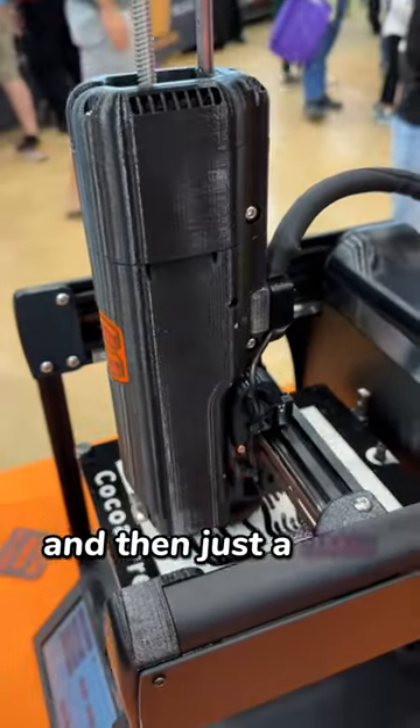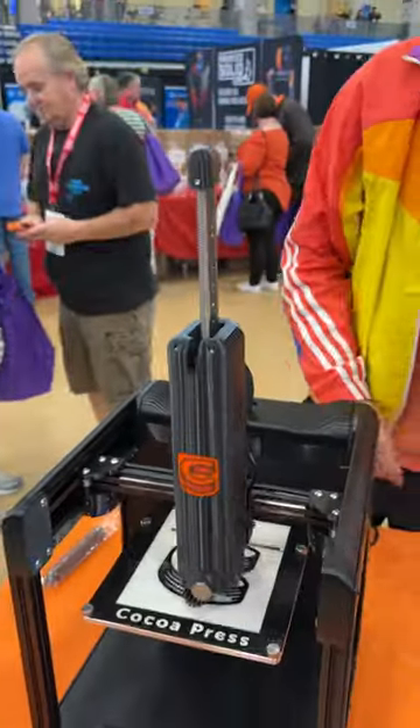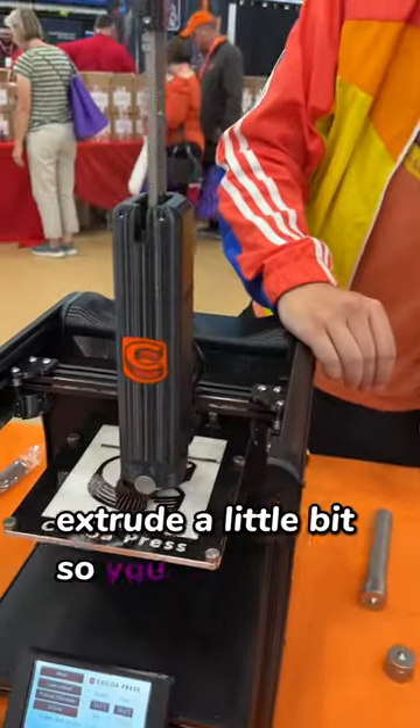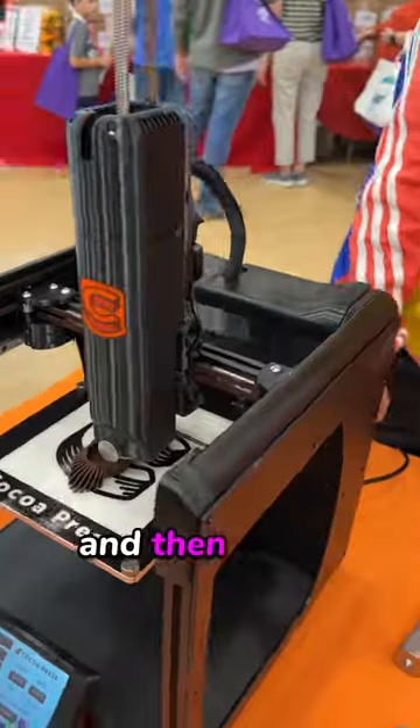And then there's a load button so you can raise the lead screw all the way up. And then you just preheat it for 20 minutes. Extrude a little bit so you get any air bubbles out, and then hit print. And that's what it is.